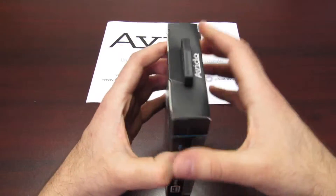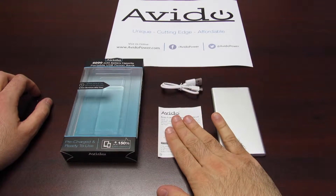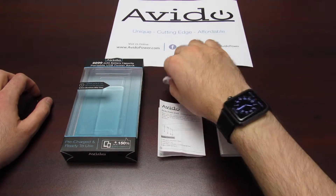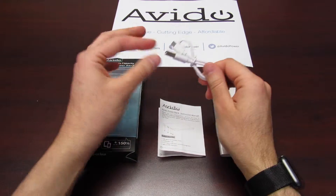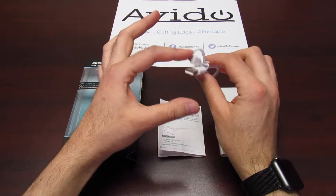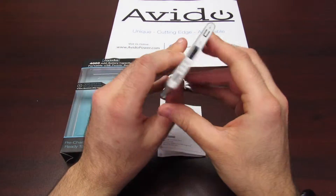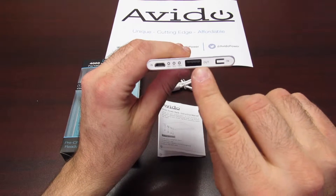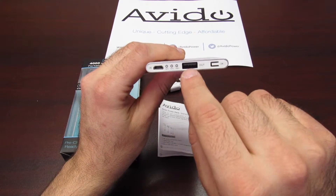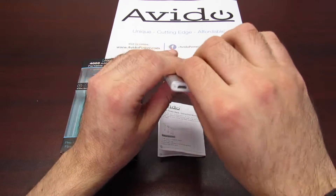So let's get right into the unboxing. Included with each unit is the standard packaging. We include your instruction manual, we include a micro USB cable, which is used for charging the power bank or could also be used for charging your smartphone — for instance, a Samsung Galaxy phone uses a micro USB — and the power bank itself. Taking a look, you can see just how thin this unit actually is. It's not much thicker than the USB port that you would plug into your charging block or your computer.